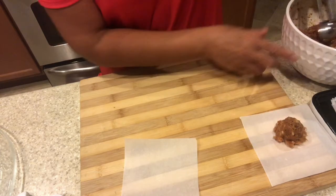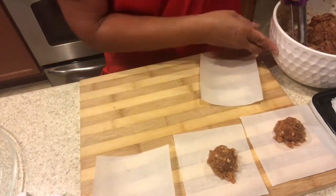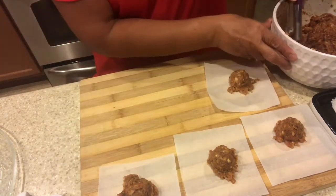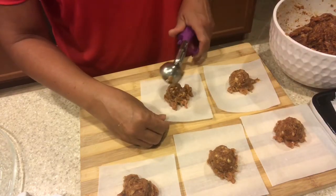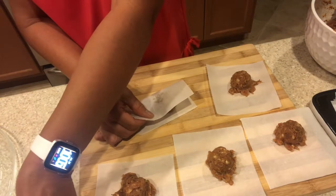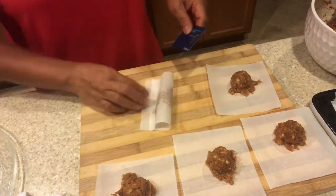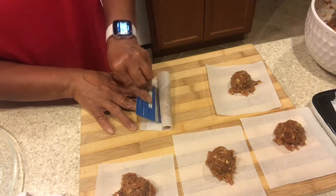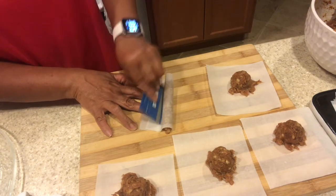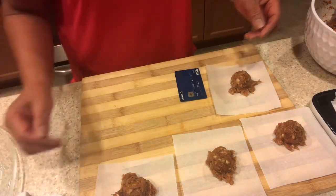What I have to do is just put this in the parchment paper. For the first one, I just want to show you how you form your longanisa. Using this credit card — you can use any card — you just have to hold on the end and just push it to form your longanisa.